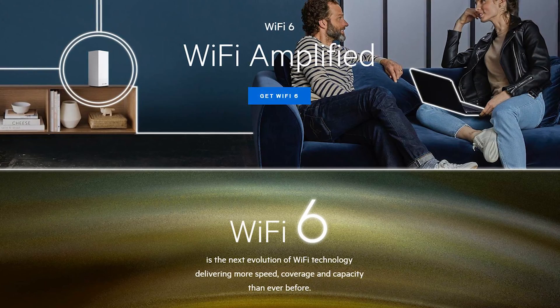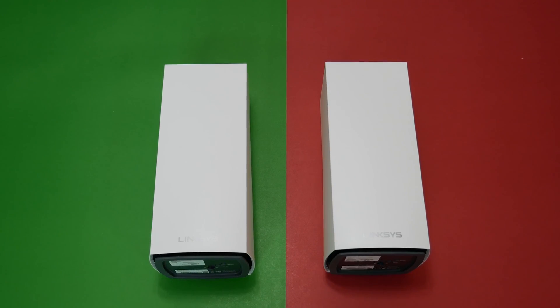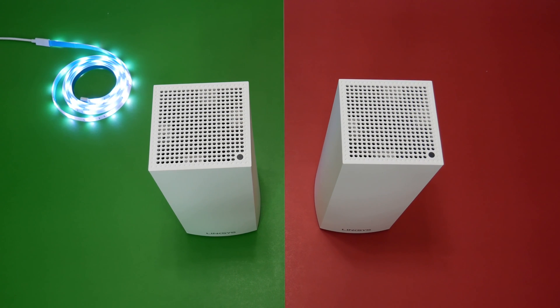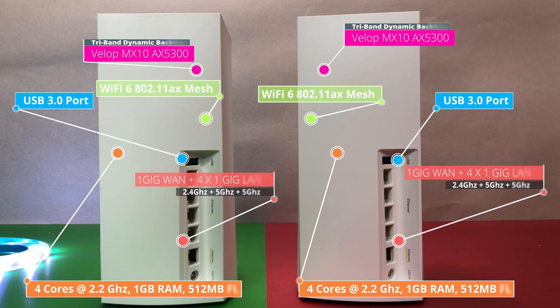Linksys claims its new mesh router can handle 12 streams at once and support more than 50 connected devices, along with enhanced network speed and increased capacity. Wi-Fi 6 (802.11ax) is also more energy efficient and doesn't drain the battery life of your mobile device nearly as much as Wi-Fi 5 (802.11ac). The Velop MX5300 nodes are powered by a quad-core CPU at 2.2GHz, support AX5300 tri-band Wi-Fi 6 802.11ax, MU-MIMO, 12 Wi-Fi 6 streams, 1 Gig WAN port, four 1 Gig LAN ports, and USB 3 connections.